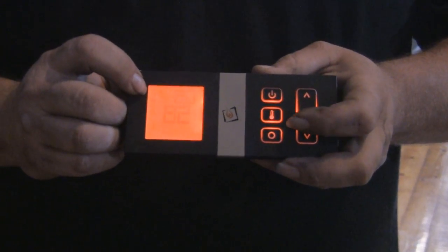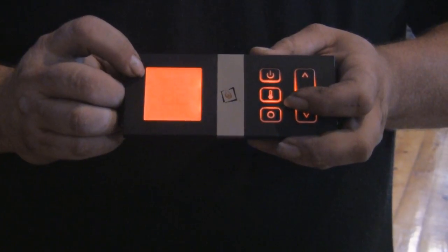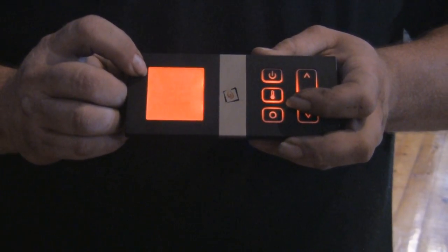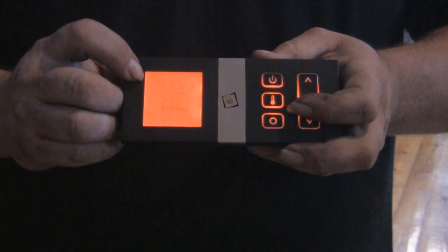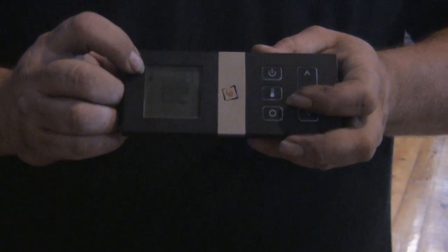Hit the thermostat button again and it goes into smart mode. Smart mode is the way you'll want to run the unit. Smart mode will automatically adjust the BTUs of the stove based on your set temperature. That means that as it gets closer to your set temperature, the flame is going to drop down.